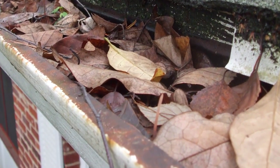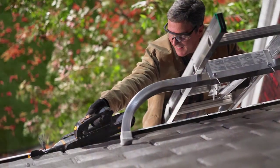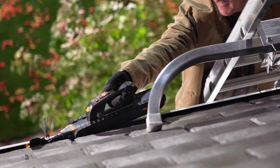Lastly, clogged gutters cause roof damage. Check your gutters and remove any leaves and dirt.